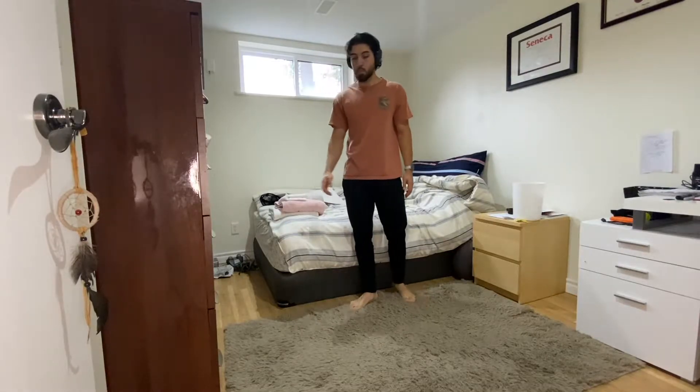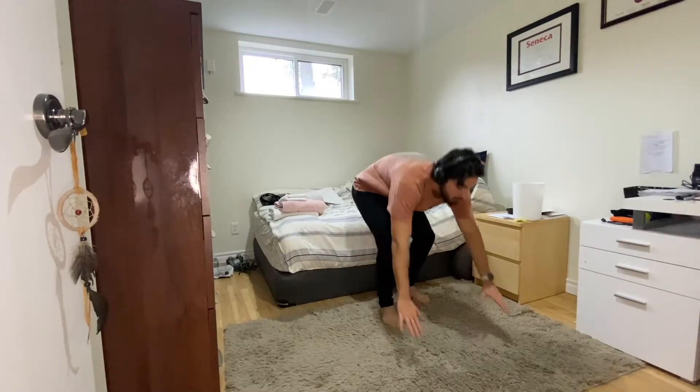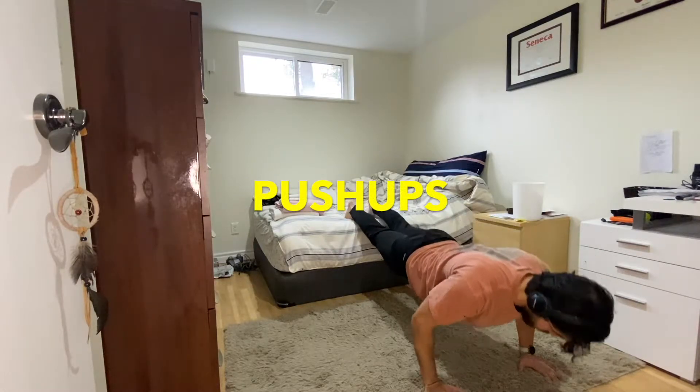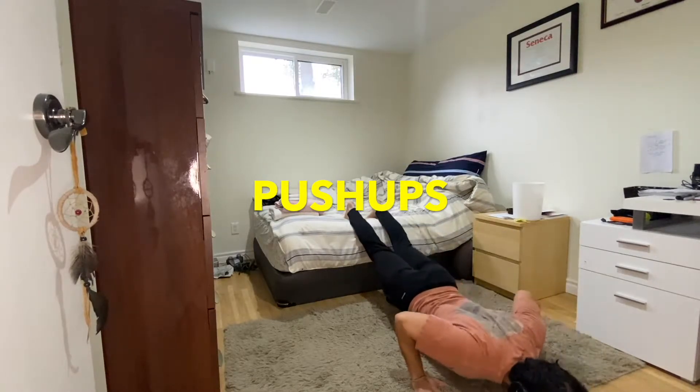I probably didn't even know what I was going to do next, but you don't need to know what you're going to do — just do what you feel like. So as you can see, I'm doing a variation of push-ups over here.